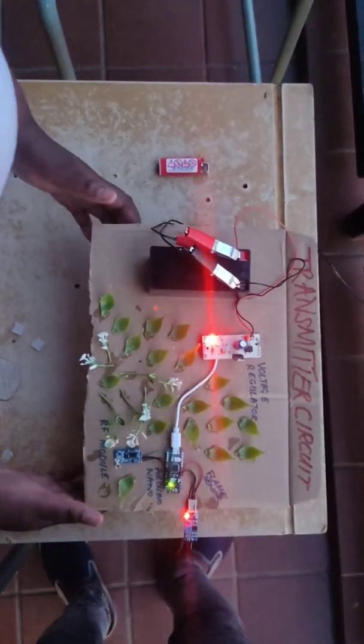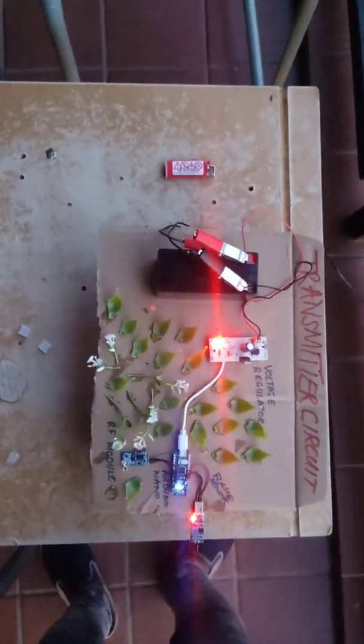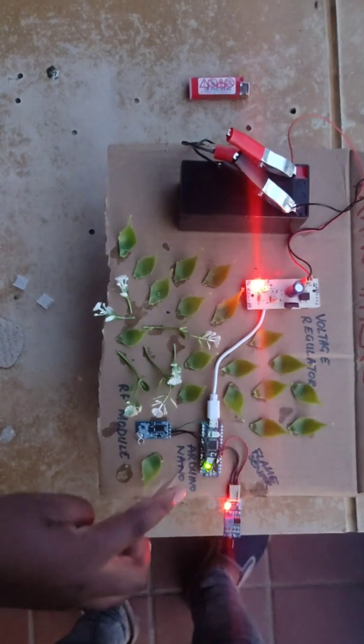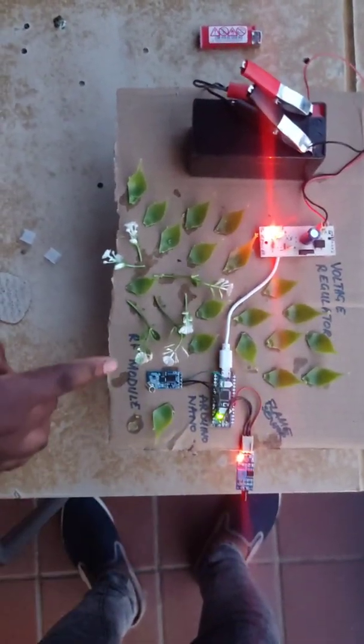The transmitter circuit is made up of the following components: the solar panel, the battery, the voltage regulator, Arduino Nano, flame sensor, and RF module.